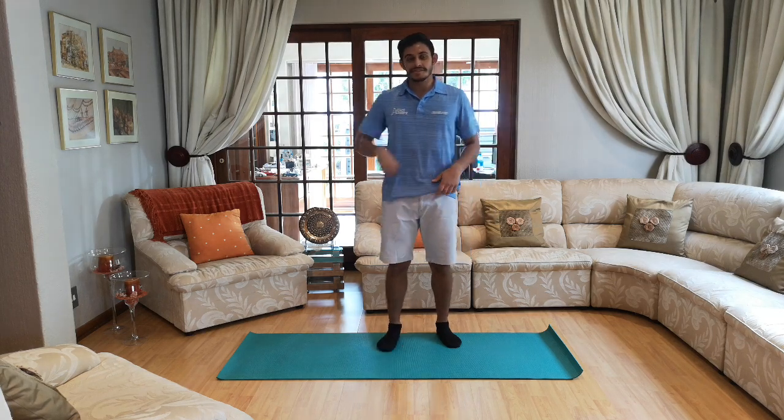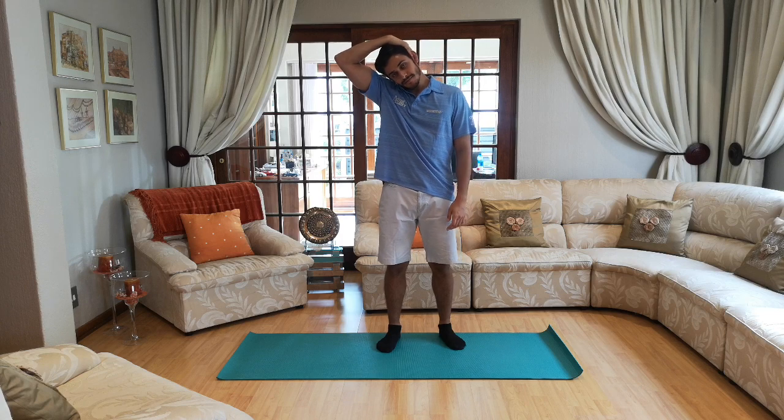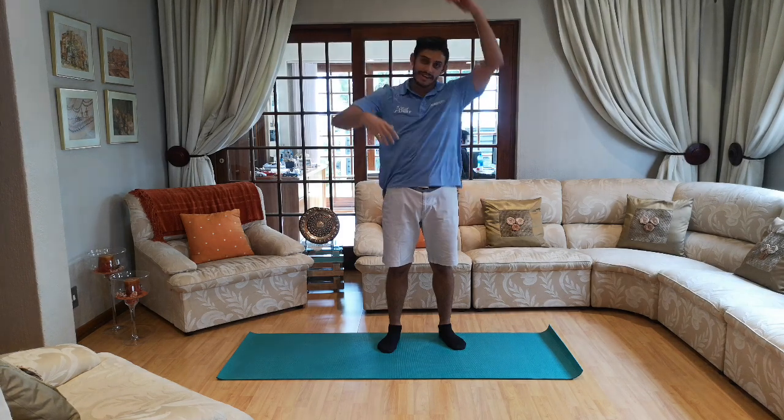Next up we're going to do some neck stretches. Take one hand on the side of your neck and slowly put it to one side for ten seconds. Ten, nine, eight, seven, six, five, four, three, two and one. And other side.